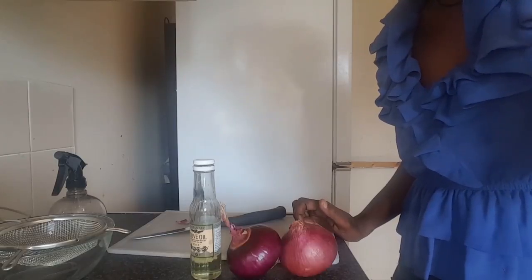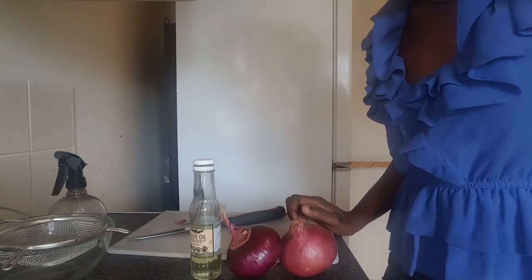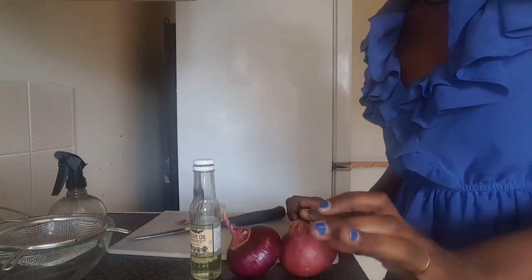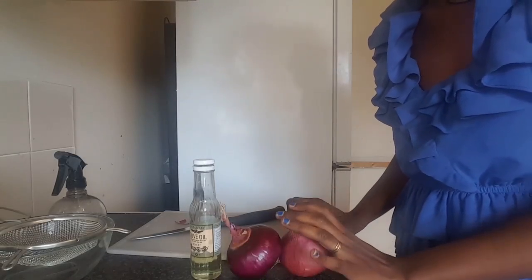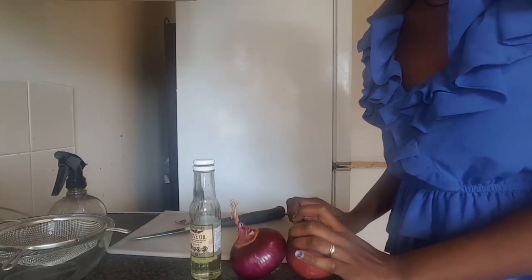I used to have more of the flour that we used to, but I can also use the flour to make it healthy. The flour is not the flour that we use — the flour we use is not the flour.